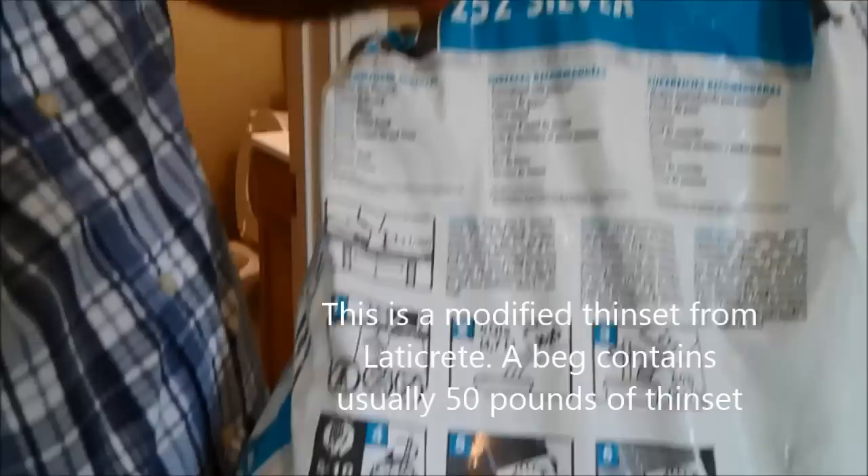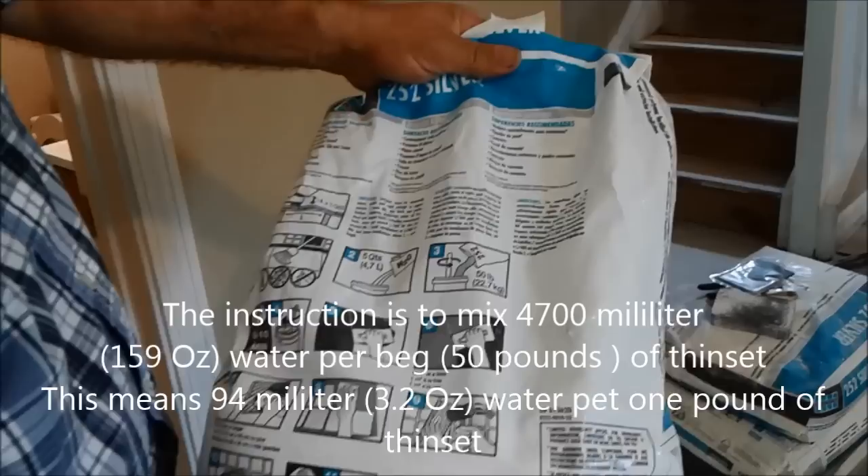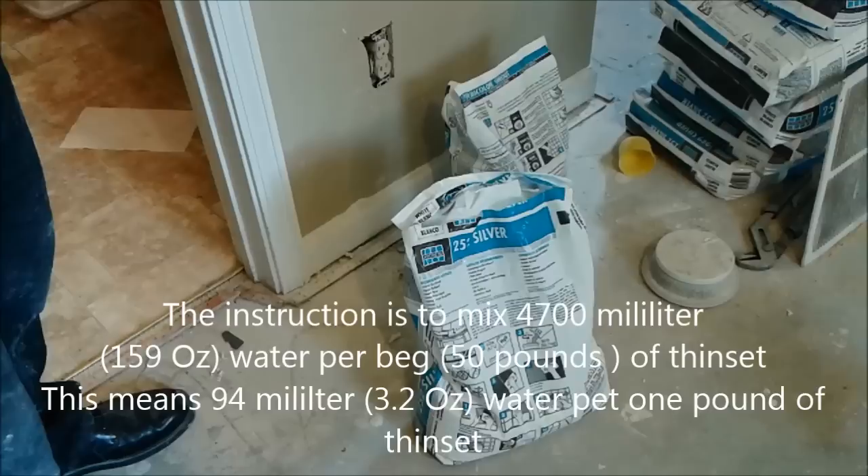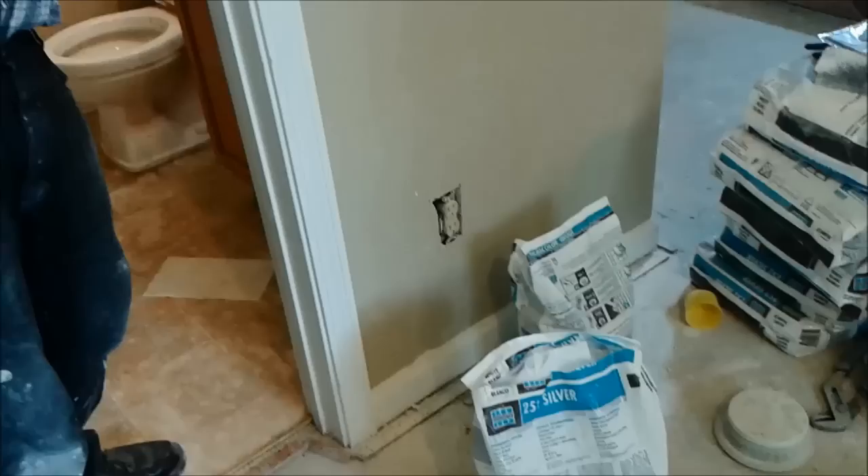This is the kind of cement I'm going to use for the other lemon cement. This is a company called Latikrit, and looking at the display here, it shows me 4.7 liters per 50 pounds. So 4.7 liters is 4700 milliliters divided by 50, which equals 94 milliliters per pound.